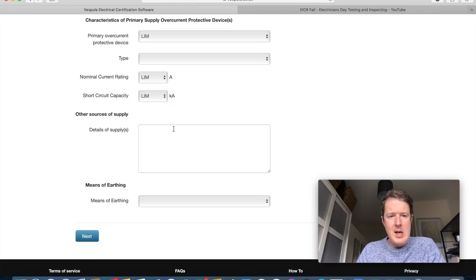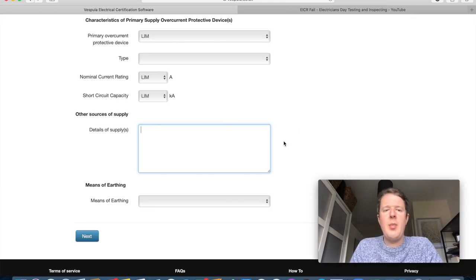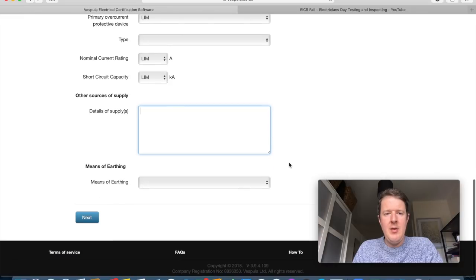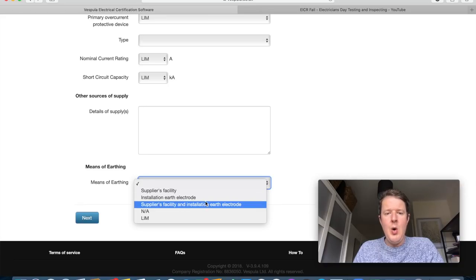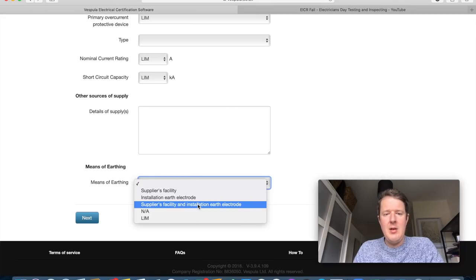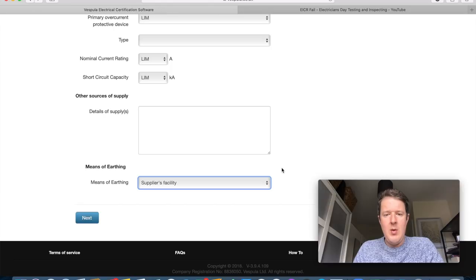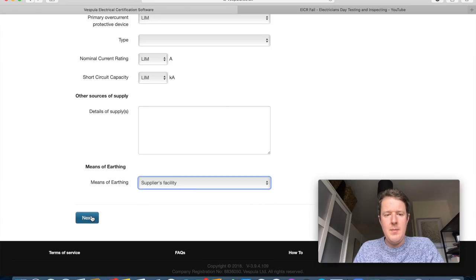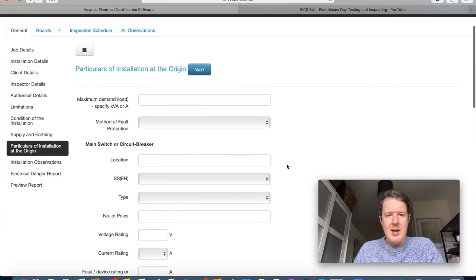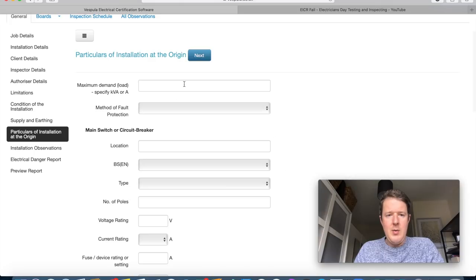Back to supply and earthing: details of other supply sources — leave blank, as there are none. This could include a backup generator with a changeover switch or alternative sources. Means of earthing: three main options — suppliers facility, installation earth electrode, or both. In this case it's suppliers facility. There was no earth electrode, but if it were a TT system it would usually be installation earth electrode.